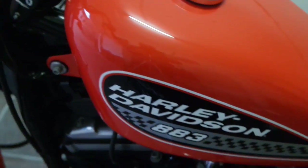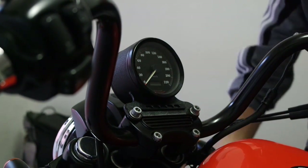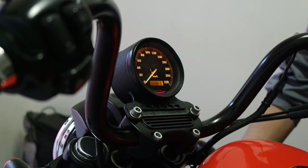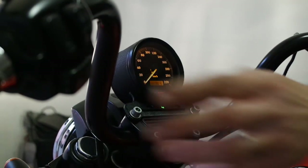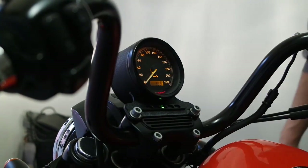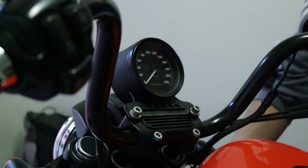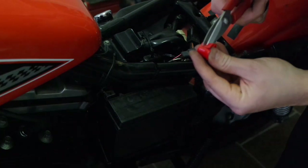Now you can check if the new battery is working fine. Place a protection cap on the positive battery terminal.